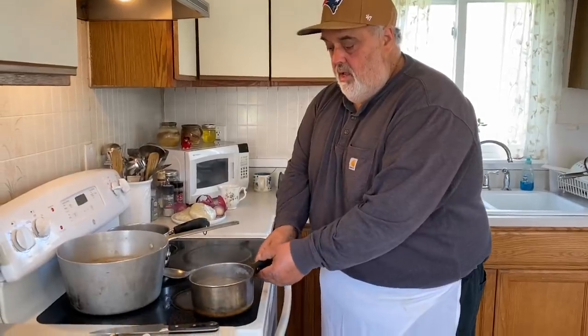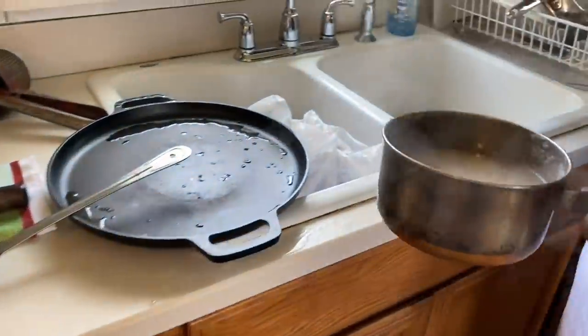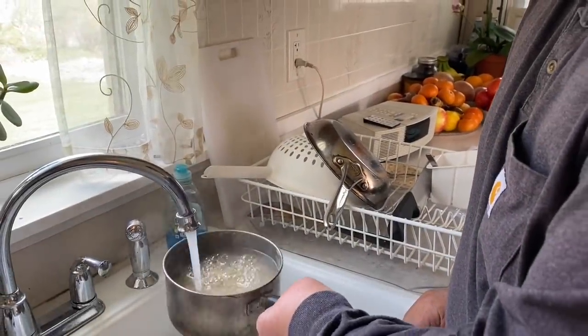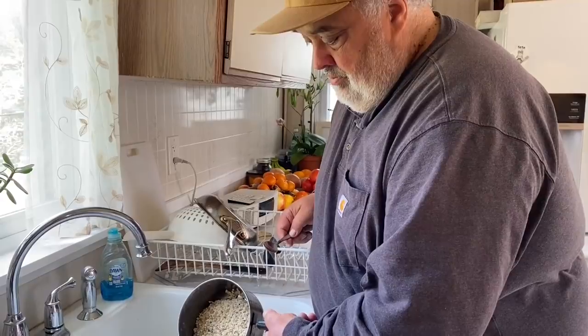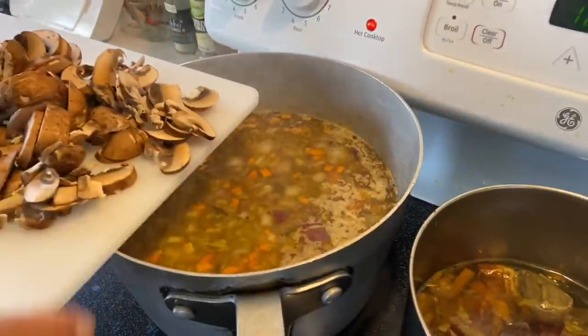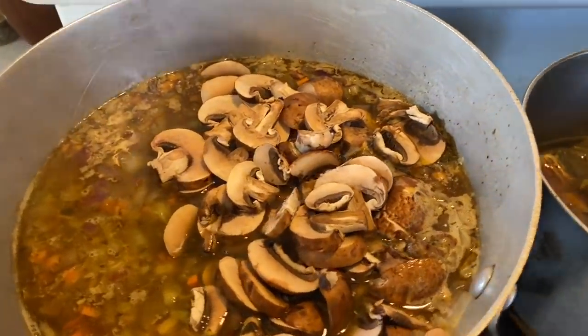See all the starch in the water? That'll cloud up your soup, so we don't want that. We're just going to run some water over it — we don't want all that starch in our soup. Then get it right into the soup. We're going to add our mushrooms and essentially just bring that back to a simmer, and it'll be ready.